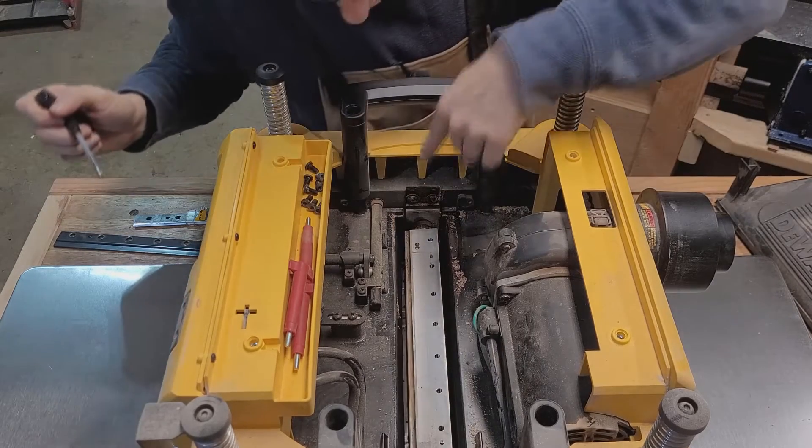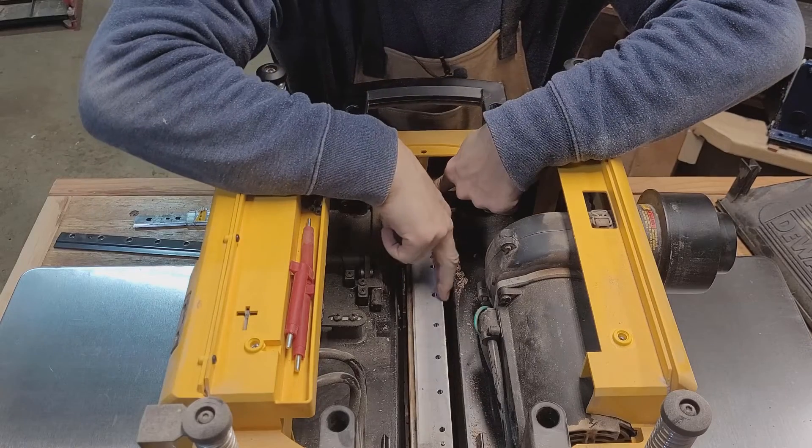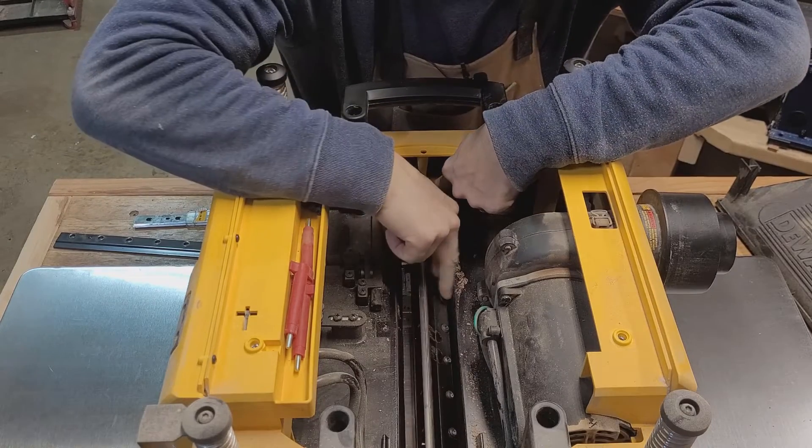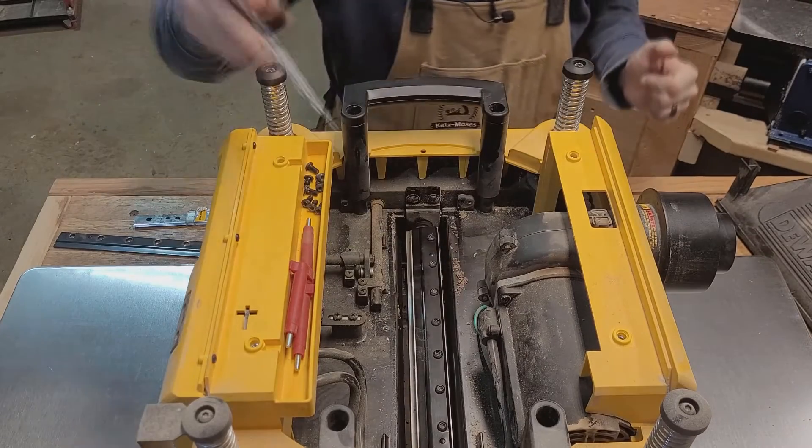To move the cutter head there's a little latch right here. Go ahead and push down on the latch and that allows you to turn the cutter head. Then go to the other side and repeat the same exact process.